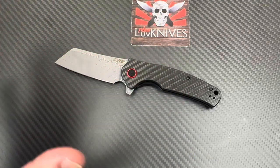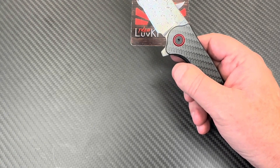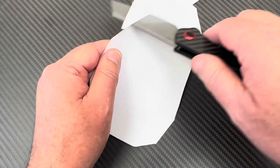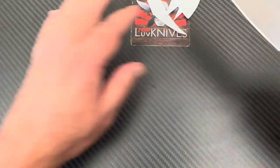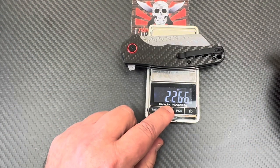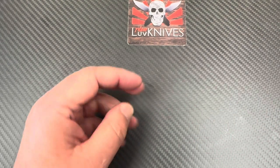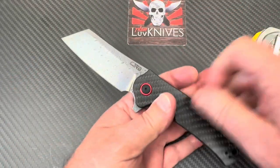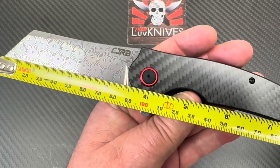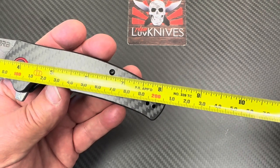The Crag has always been a fun knife because you can do different things with it. It's got that cleaver-style blade, which I've always liked — I've always been a nut for cleavers. It's 146 grams, about 5.2 ounces, with a three-and-a-half-inch blade at 90 millimeters, overall over eight inches — eight and an eighth inch at 20.5 centimeters.